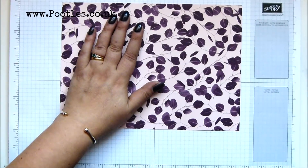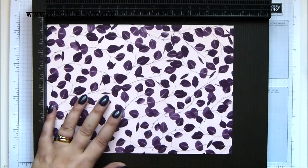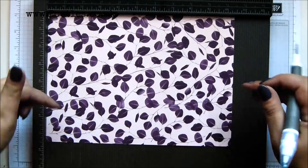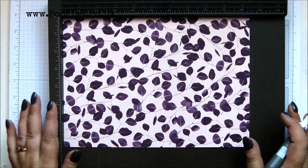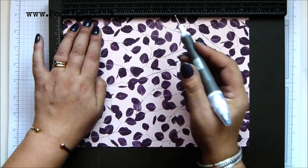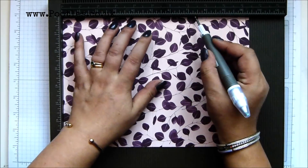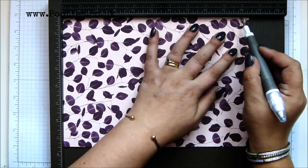Okay, ten and a half inches by seven and a half inches — 28 by 19 and a half centimeters. Don't worry about writing anything down, it's all written on my blog. Click over the description bar and it's there. So on the long side, score every two and a half inches: two and a half, five, seven and a half, and ten — which in metric is every six and a half centimeters: six and a half, thirteen, nineteen and a half, and twenty-six.